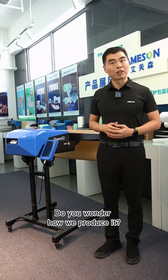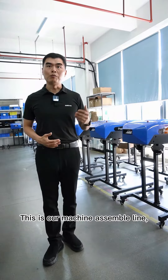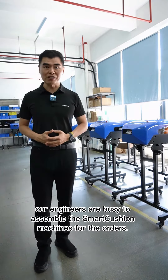Do you wonder how we produce it? Okay, let's go. This is our machine assembly line. Our engineers are busy assembling the smart cushion machine for the orders.